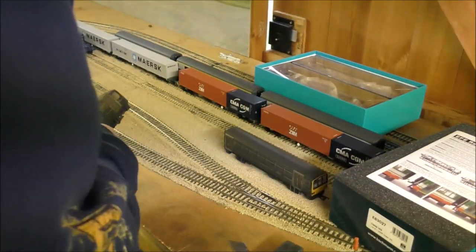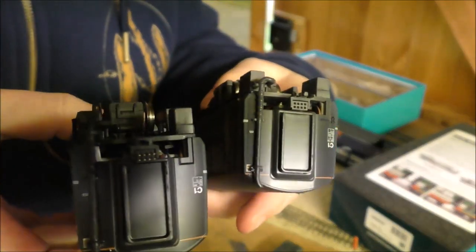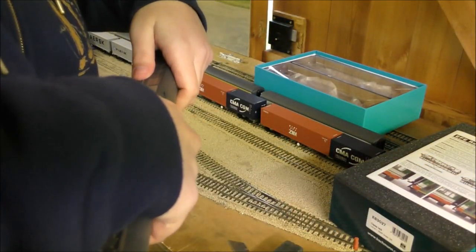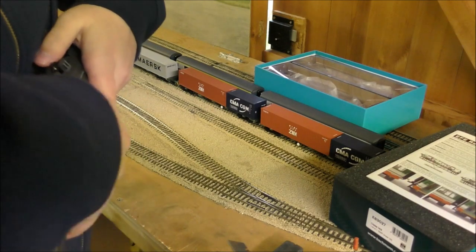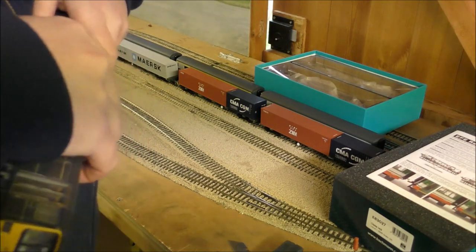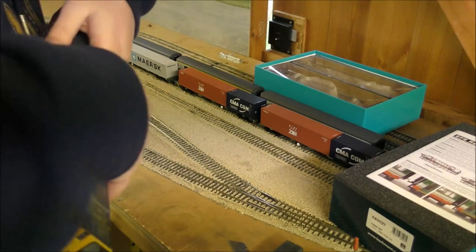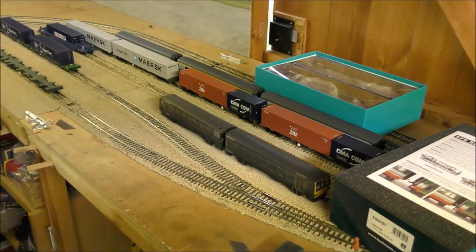So let's see how these connect, because that's going to be an important bit of your multiple units. It is an 8-pin plug to connect your multiple unit. Let's see how easy that is — line them up, try not to bend the pins in any way. That connects relatively easily. And that's it, that's together — there's your full train.